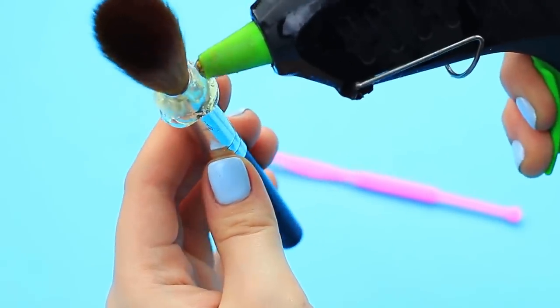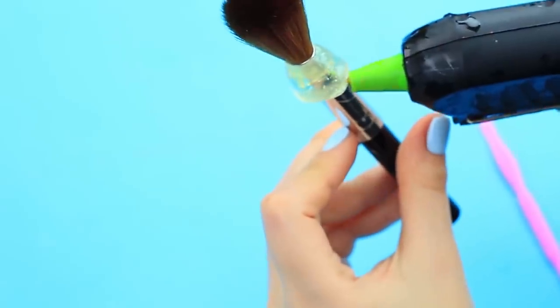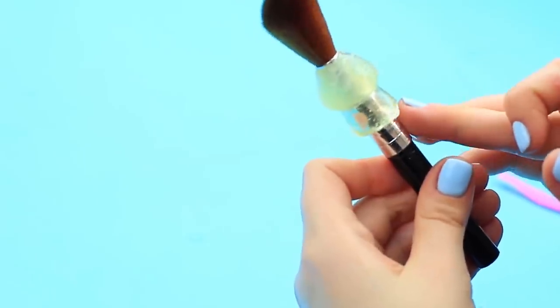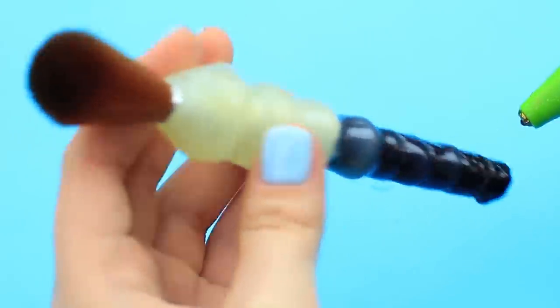Add more hot glue and make this ring the biggest. Shift the glue to leave the bristles free and cover only the handle. Make other rings in the same way — each next ring should be smaller than the previous one.